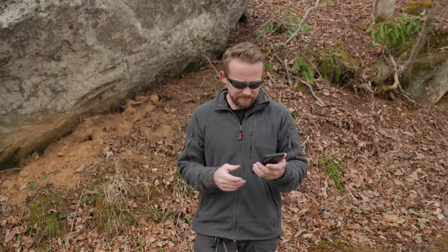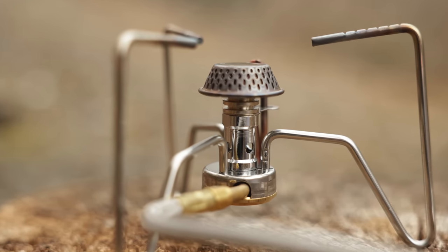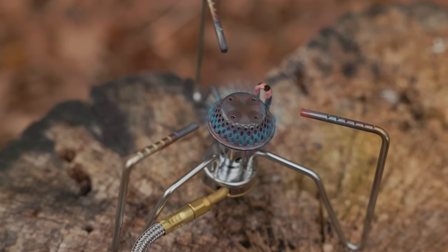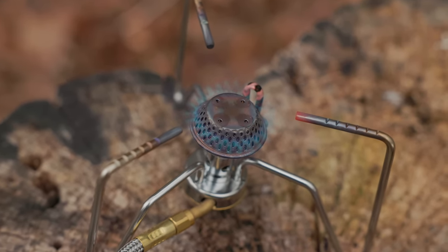It boiled two cups of water — roughly 475 milliliters — in 4 minutes 10 seconds. So overall, the performance of the stove is not bad. Now let's talk about BTUs. We're looking at 5,633 BTUs. Something to keep in mind is that this stove has been out on the market for a long time — it came out in 2012. Nowadays, with more modern stoves, you'll typically find a stove of this design with roughly 10,000 BTUs.